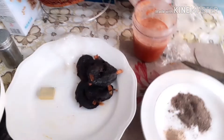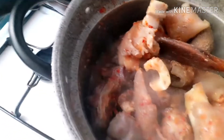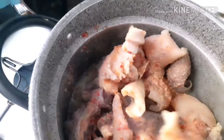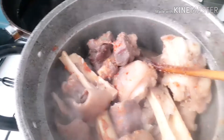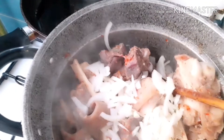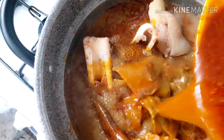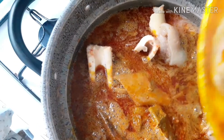This is my banga spices, and this is the crayfish and pepper I'm going to pour in. I'll pour the onions in, and after that I'm going to pour the banga in like this. Be careful while doing it.